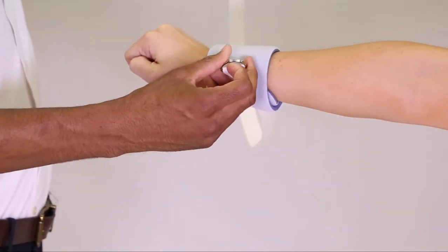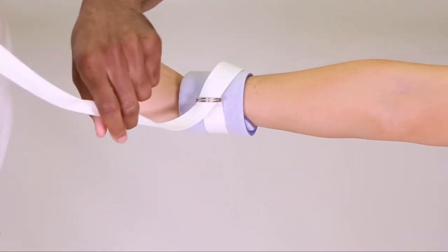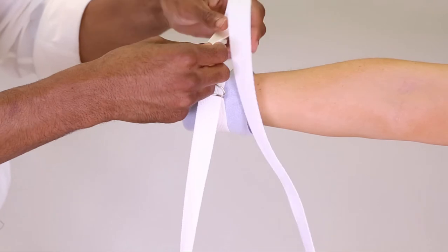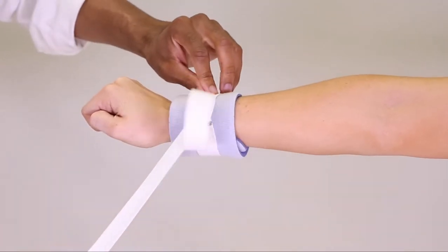Take the strap and feed it through both D-rings and pull. Take the end of the strap and feed it back through both D-rings and pull.